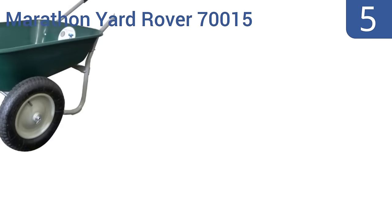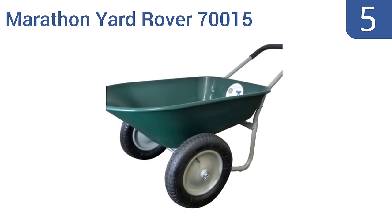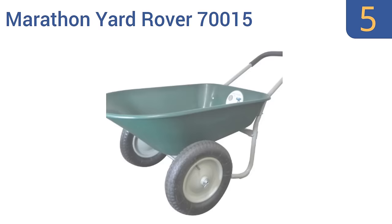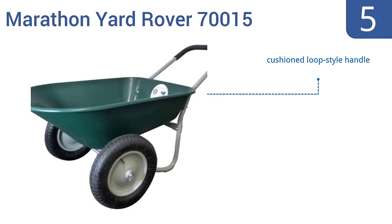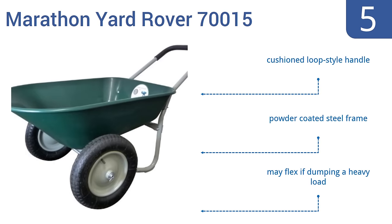Halfway up our list at number 5, the Marathon Yard Rover 70015 is easy to assemble with just 8 included bolts, and comes in 3 color options. Its rust-proof poly-plastic tray withstands lots of abuse, and it has a 5 cubic foot capacity. It features a cushioned loop-style handle and a powder-coated steel frame, but it may flex if dumping a heavy load.